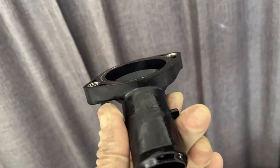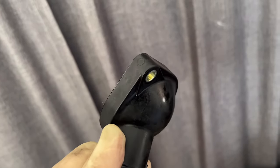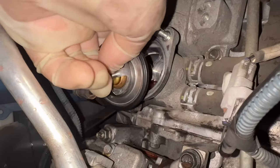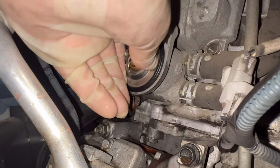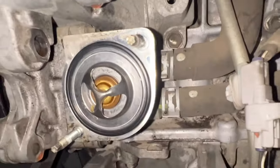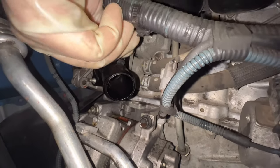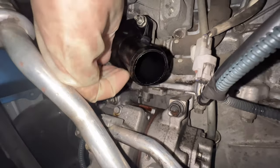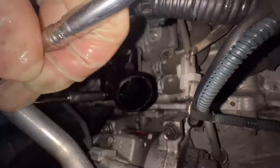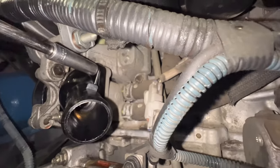Also inspect your thermostat housing to make sure there are no cracks where the hose seats or where the bolts go through — if you tweak it, it can crack the edges and start leaking. Make sure the surface area is clean before installing the new thermostat. Get it into place and seat it all the way around with your finger to make sure it's nice and snug, then put the housing back. Install the two 10 millimeter nuts carefully — get them almost hand-tight, then snug the top one and tighten the bottom one fully, then come back and finish tightening the top one.